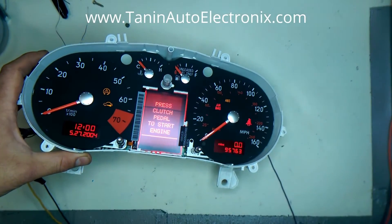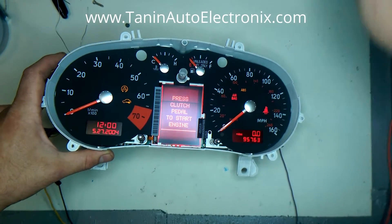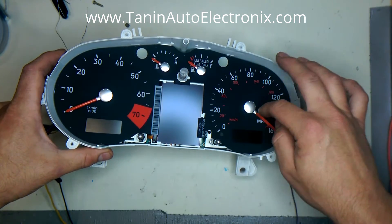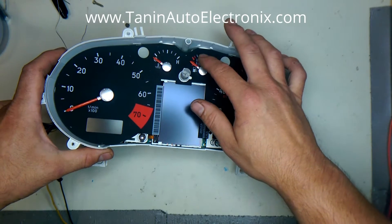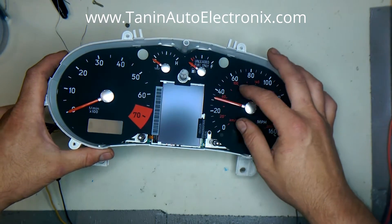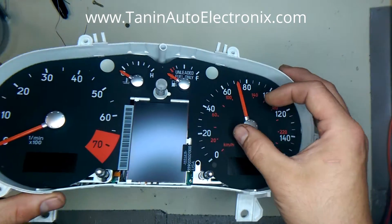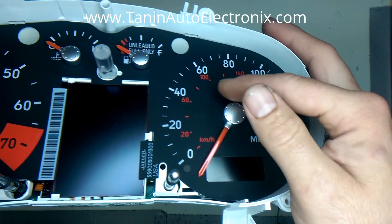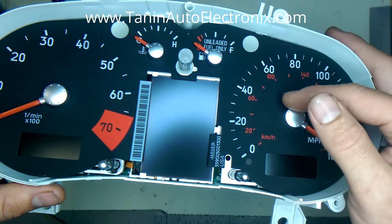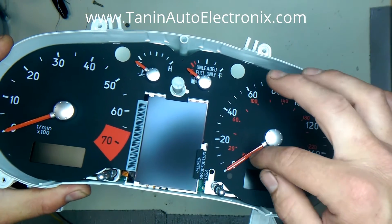Even with the cluster on or off, there is nothing stopping this needle from moving out of calibration. Most clusters have some type of physical stop inside the motor that doesn't allow this to happen. This is literally just a finger moving the needle, and once it gets out of calibration you have to move it back to zero.